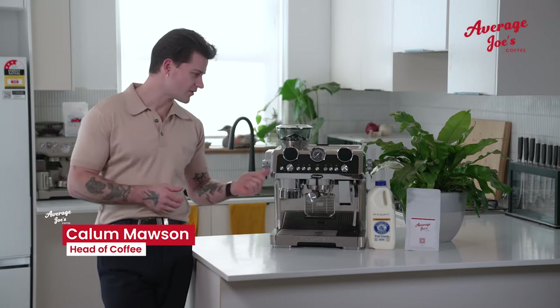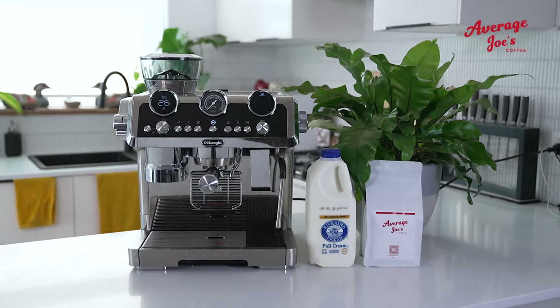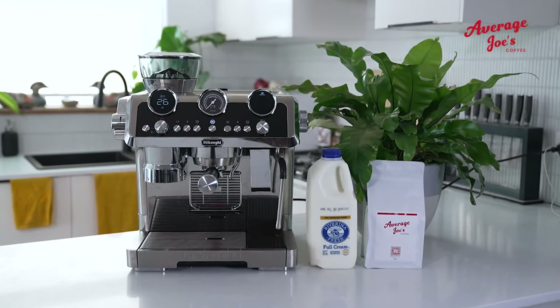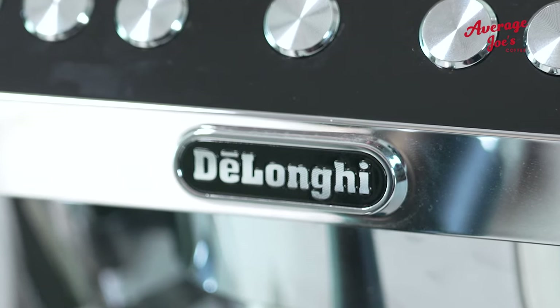Welcome to Average Joe's Coffee. Today we're looking at the De'Longhi La Specialista Maestro. This is one of our refurb machines. We're going to go through some of the features that it has and dial in the Average Joe's Coffee blend, and you can decide if it's right for you.